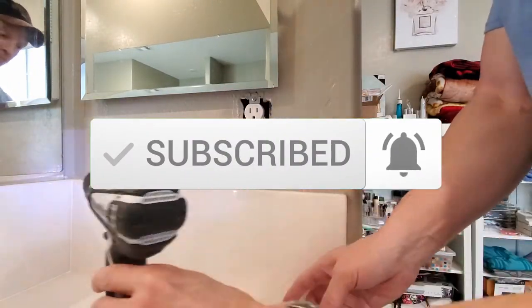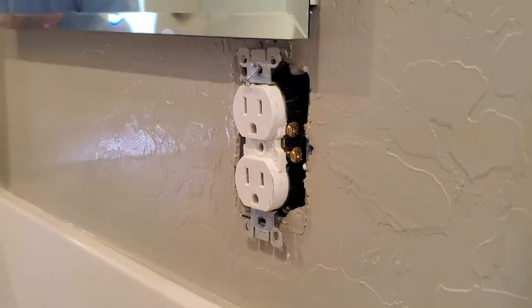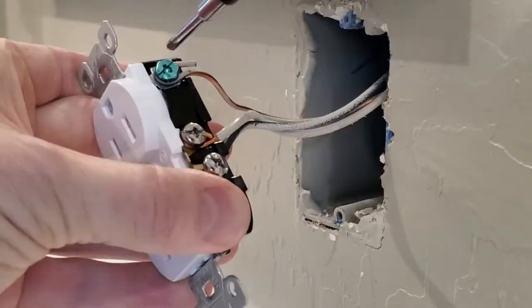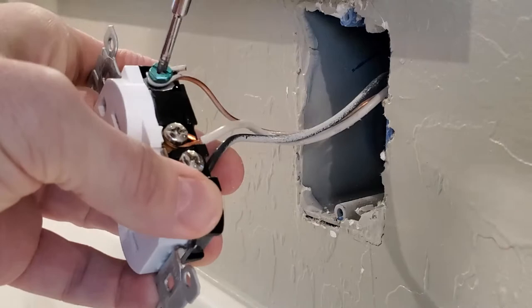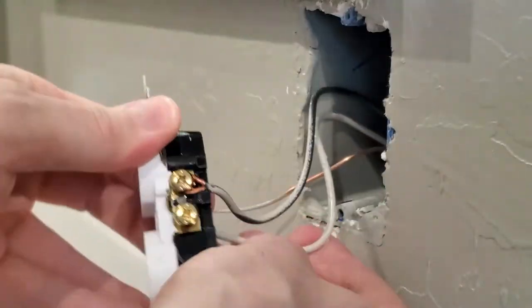Start by removing the faceplate first. Then remove the outlet. Next, remove the ground wire, then remove the black wire and the white wire.